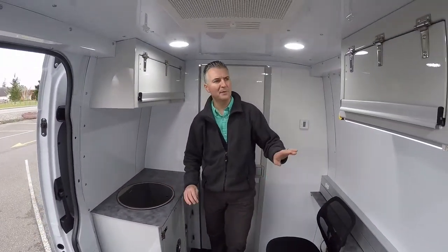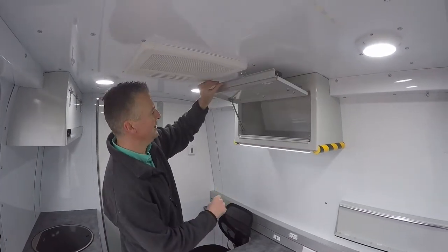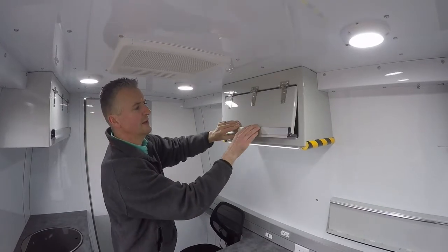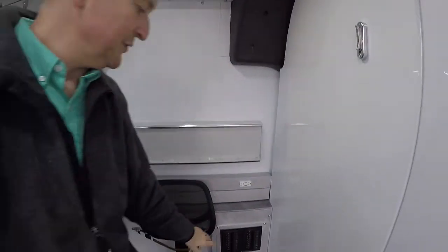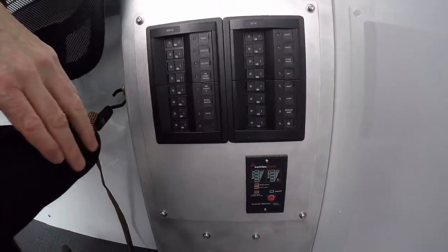All the overhead cabinets are aluminum — very strong and very bright. Doors are held open like this. There's no wood inside this body anywhere. Lots of good LED lighting. All the electrical work, the 12 volt and the 120 volt, it's all administered through this marine grade service panel.